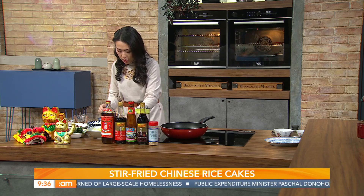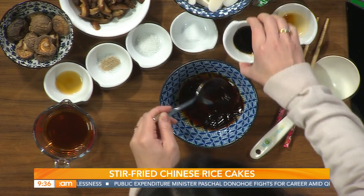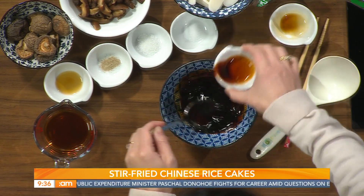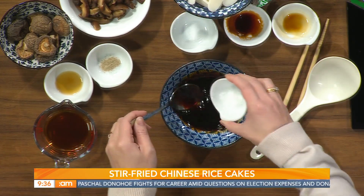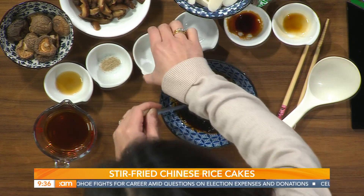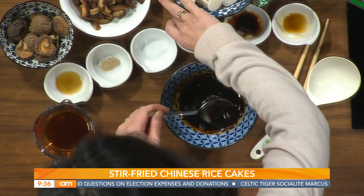I'm going to mix the sauce first. In my bowl I have some oyster sauce, then I'm adding some dark soy sauce. It's really simple — everything you should have in your cupboard. Then some sugar, a little bit of salt, and some white pepper.